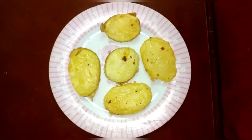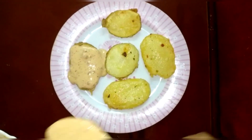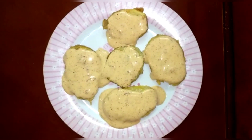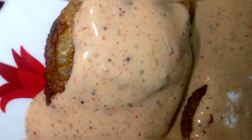Put the sauce on the fried potato slices. Finally, our Cajun potatoes are ready! If you like this recipe, please do like, share, and comment.